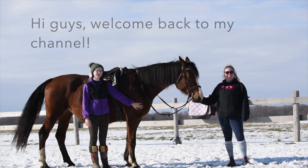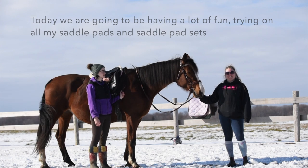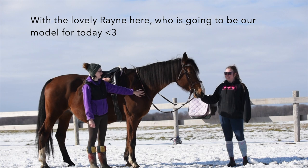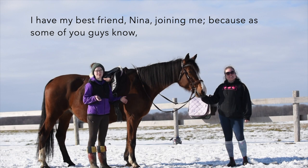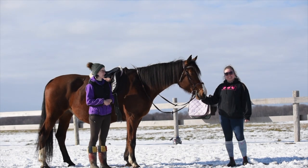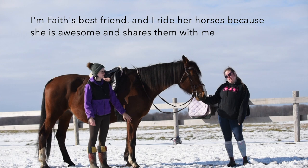Hi guys, welcome back to my channel. Today we're going to be having a lot of fun and trying on all of my saddle pads and saddle pad sets with the lovely Rain here, who's going to be our model for the day. I have my best friend Nina joining me because, as some of you know, I'm just having some health issues. Hi guys, I'm Nina. I'm Faye's best friend and I ride her horses because she's awesome and shares them with me.